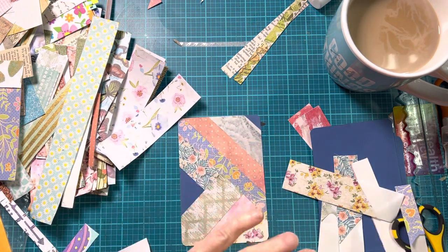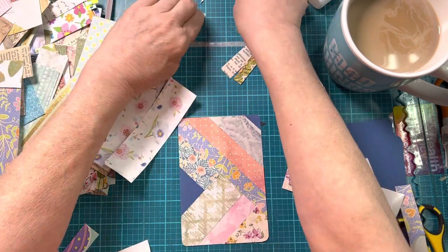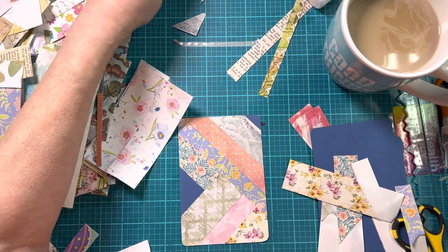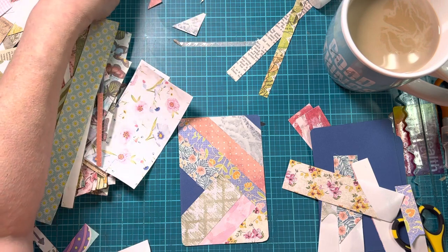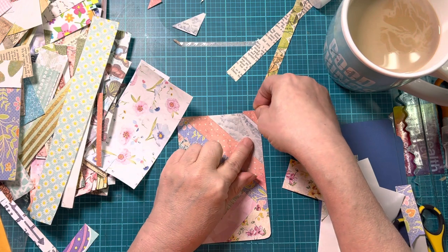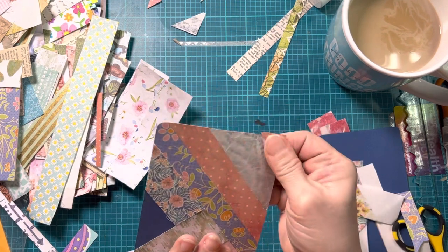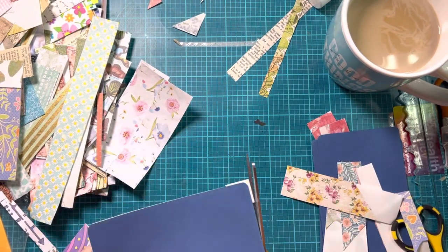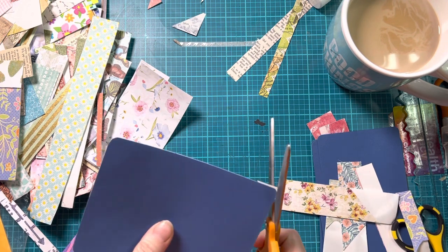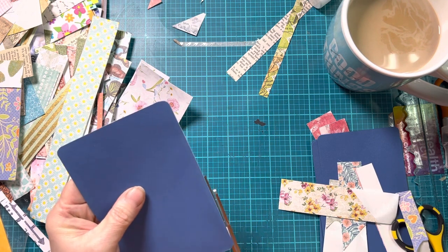Look at how pretty that is - with a nice focal. There's so much going on in the background that you don't need a super busy focal. Here's where we use those little corners - see, I have just a little bit of a corner up here. So I'm going to take one of those cutoffs that I had and just stick it right there in the corner, then trim it out. That's what those little cutoff corners are good for.